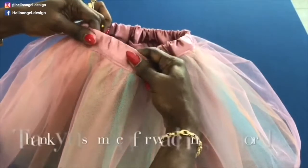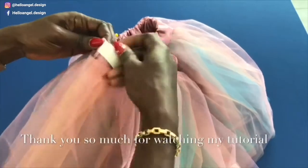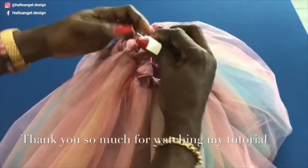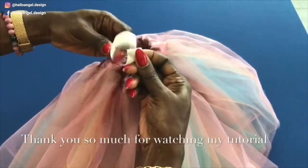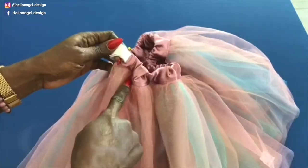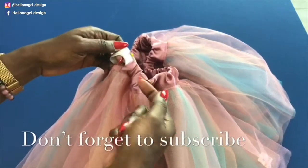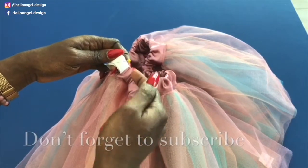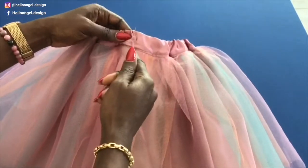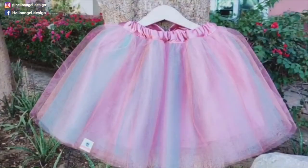Make sure to check carefully so that the elastic does not twist inside. When joining the elastic ends, put them together and take it to your sewing machine — either use zigzag or straight stitch to join them. Once done, push your elastic inside, then take it to your sewing machine and give it a straight stitch or use zigzag to close the open gap.